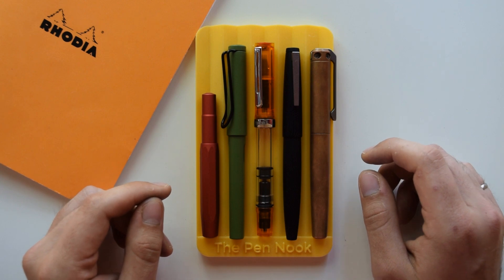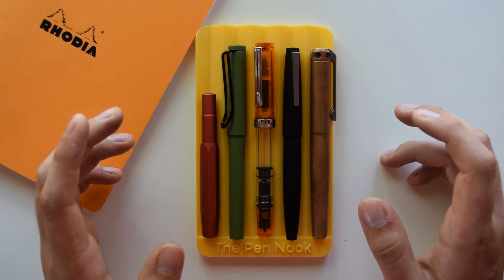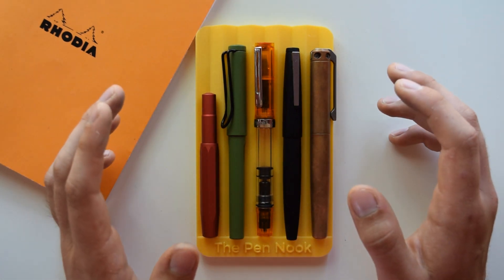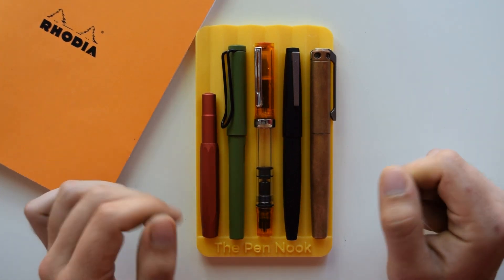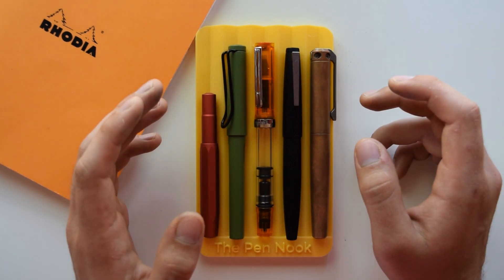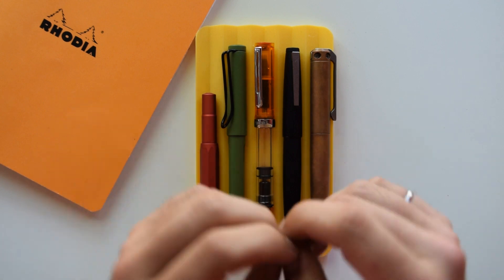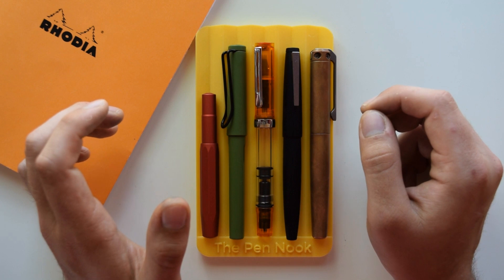First, you want some type of resistance to the elements. Typically you'll be writing around a campfire, on a boat, in a desert, or on top of a mountain — some environment that is not as comfortable and safe as a house or office setting. For that reason, your fountain pen should have resistance to drops and impact — a pen that won't just break apart if you drop it. So not like a glass dip pen or anything fragile like that.